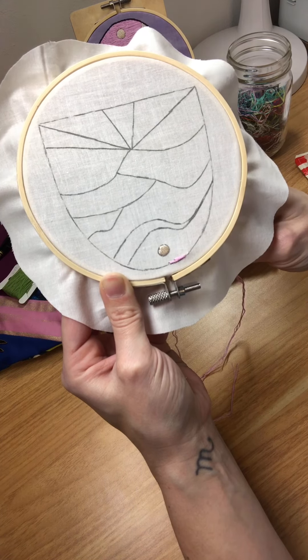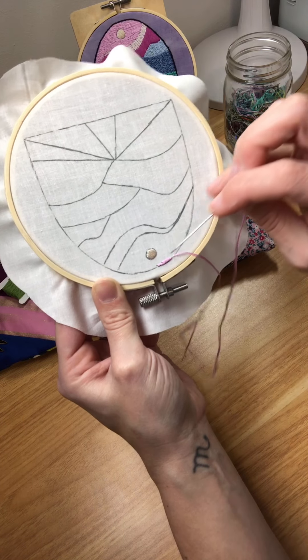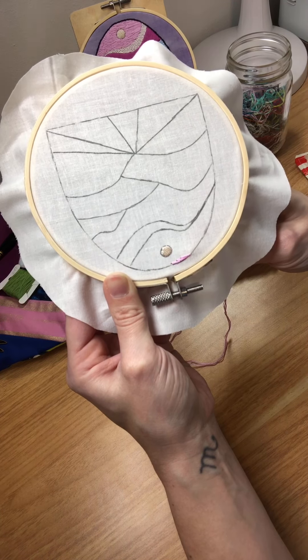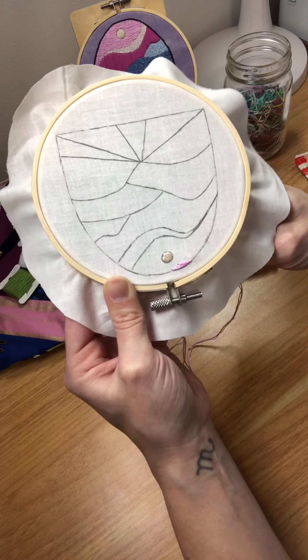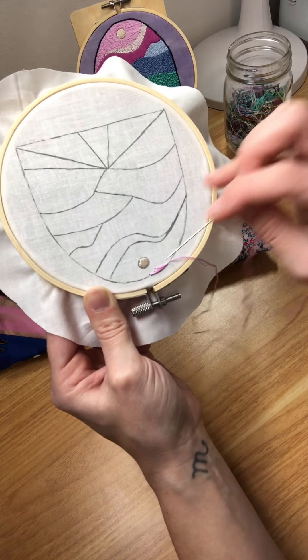We're just going to play with varying lengths here, always going right out to the edge and then into our shape. The reason we do varying lengths is because when we blend in our next section it will be less noticeable.